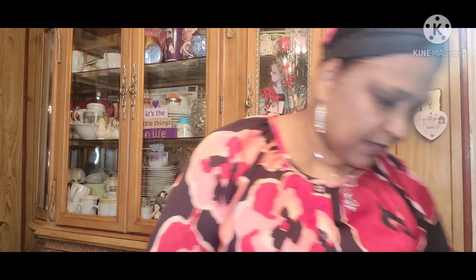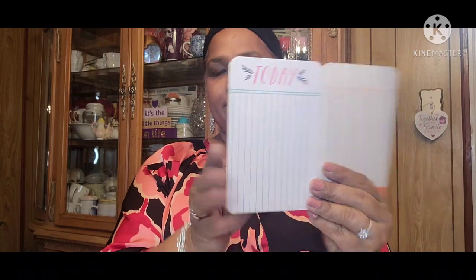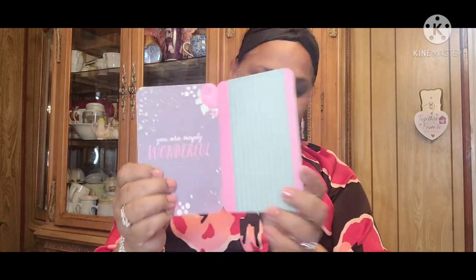I picked up this Project Life set. It says 'You Are My Sunshine,' then 'Bloom Where You Are Planted,' then 'Together Here and Now — Remember, Love This Life, Laughter.' And 'You Are My Sunshine, My Only Sunshine.' And 'You Are Simply Wonderful' — and that's right, you guys are simply wonderful. Isn't that beautiful?